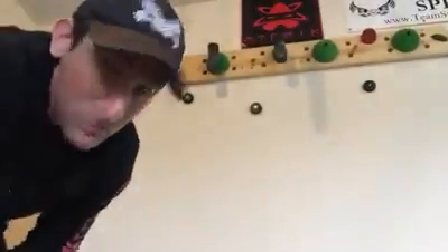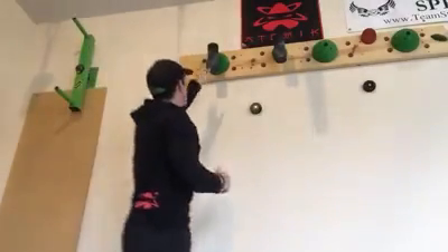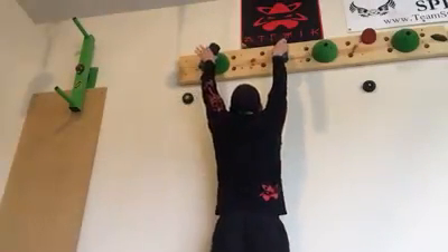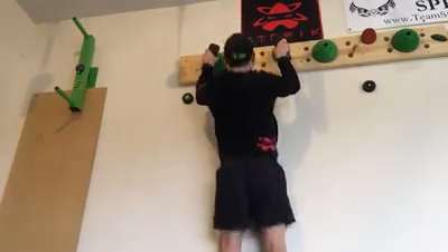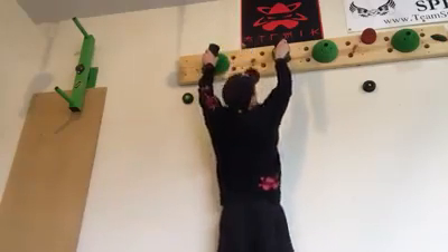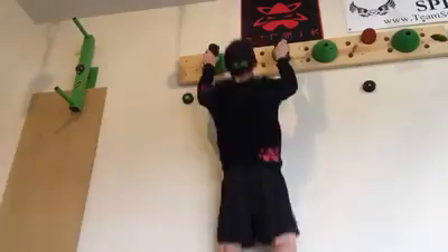Great grip though. Let me swivel over real quick to one of these peg things here — these are super hard to grab unless your hands are chalked up. You can see I have much better grip and I can actually do multiple pull-ups as opposed to just being able to do one or two.